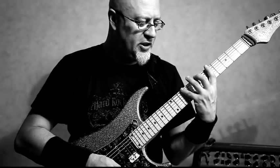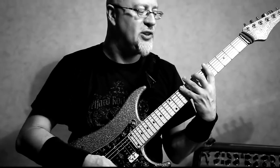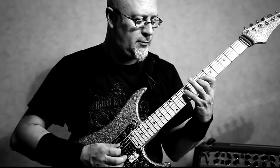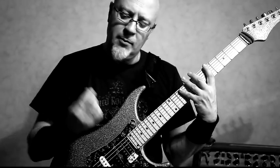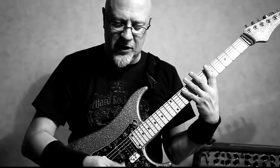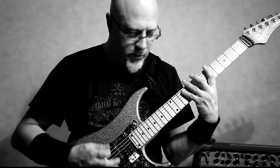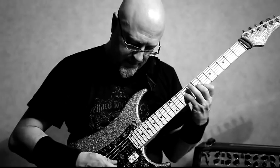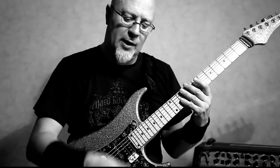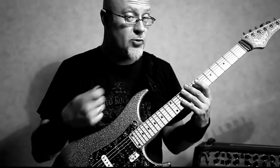You all probably know this pattern, which is a three-notes-per-string pattern for the Ionian mode. I'm using the speed picking technique — when I go from one string to another I'm doing two downstrokes in a row. And of course when I'm descending the scale I'm using the same thing the other way around, two upstrokes in a row.